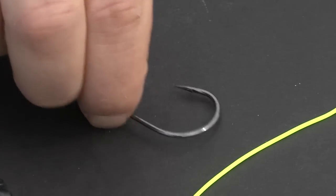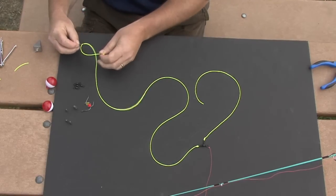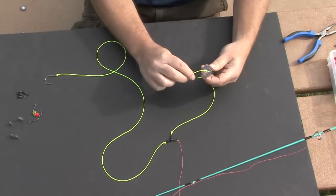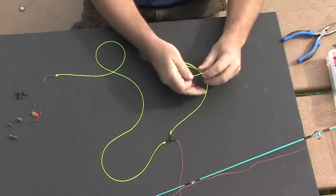Finish off the rig by tying the hook to the longer drop line with an improved clinch knot. Finally, tie a sinker to the shorter drop line also using the improved clinch knot.